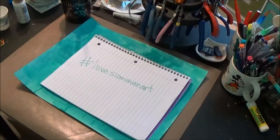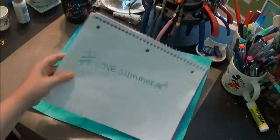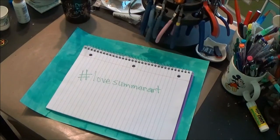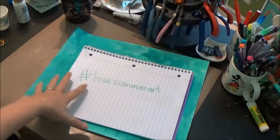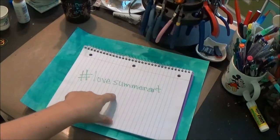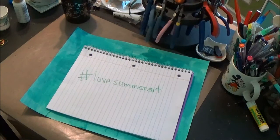Hello everybody, it's me again — Hope from Crafty Hope — and I'm back with another hashtag Love Summer art project. The hashtag Love Summer art project is a collaboration of YouTube arts and crafters. We've created a community where we're making videos using this hashtag, so you can go into YouTube and search and find a huge variety of art and craft videos. Go to your search bar, put in hashtag Love Summer Art after you watch my video of course.